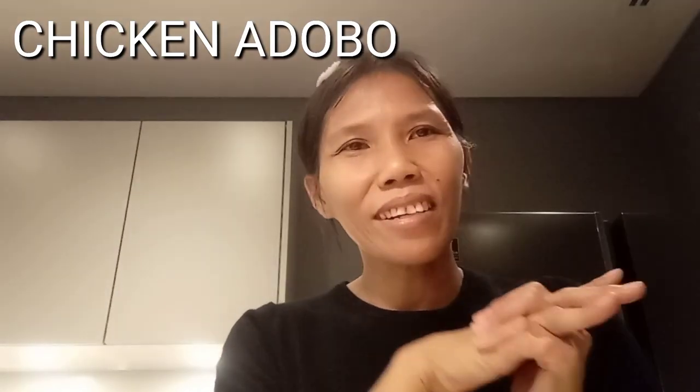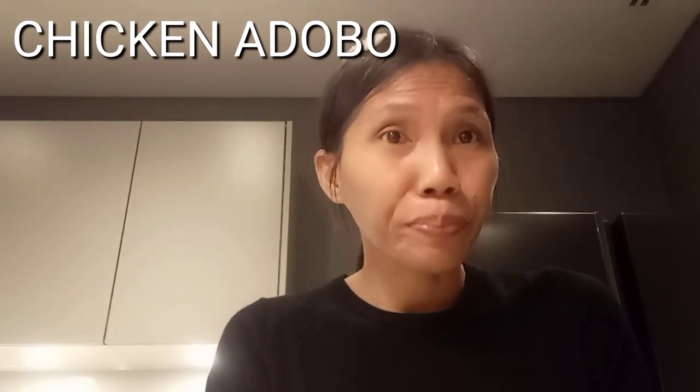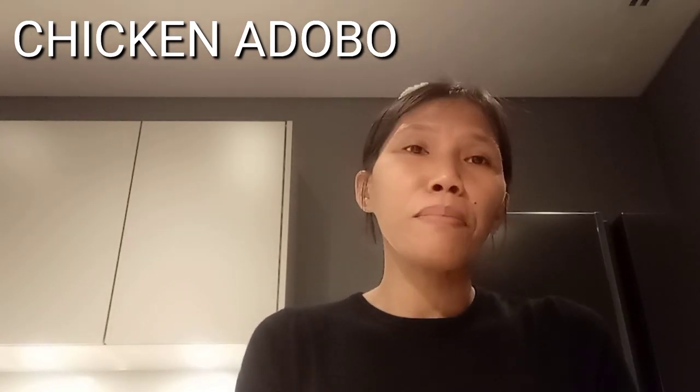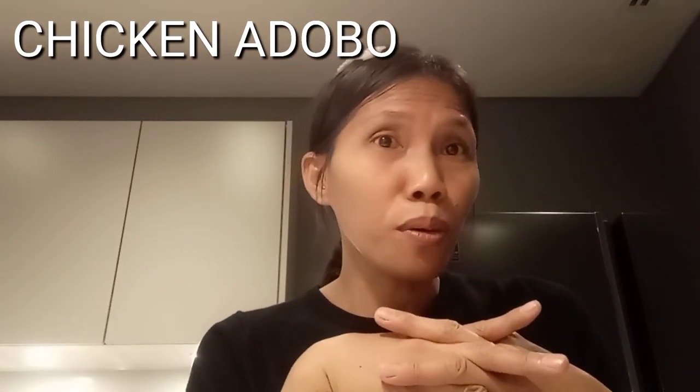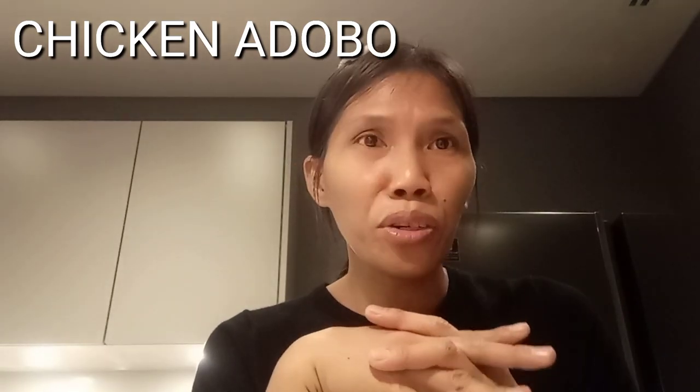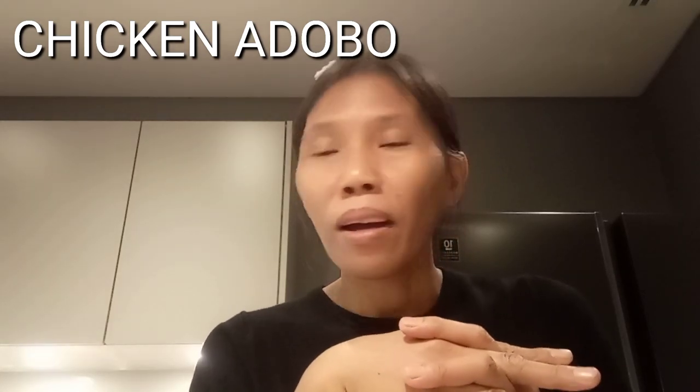Hello, welcome back to my channel, this is Tiger Rose vlogs again. Today's vlog I make a Filipino dish — chicken adobo — it's my own version, so please keep on watching how I make it.